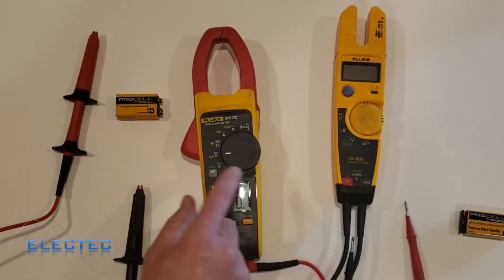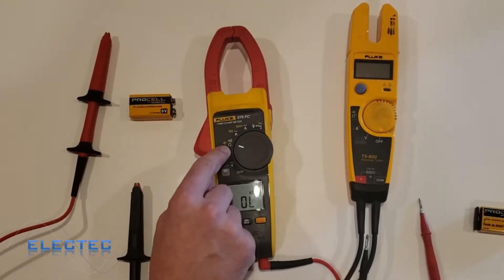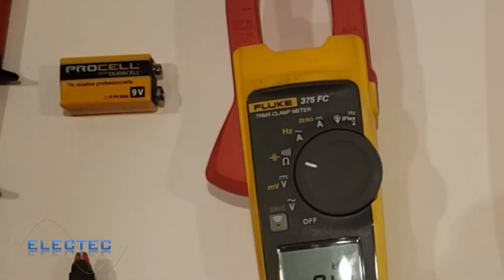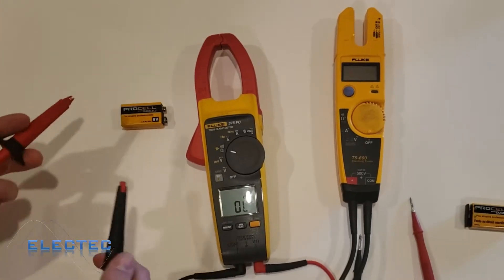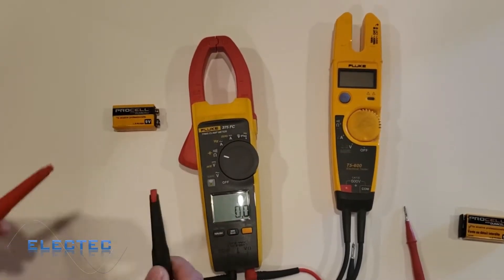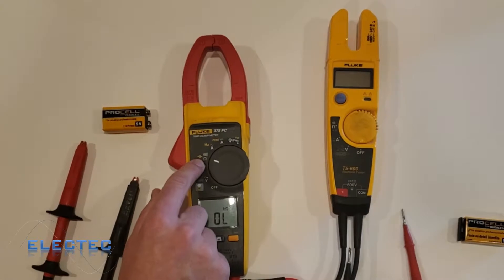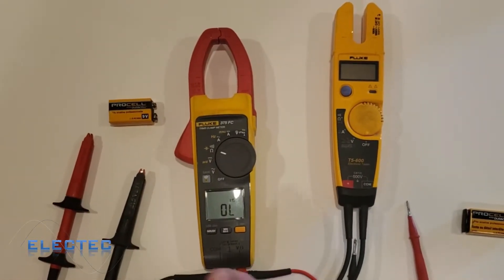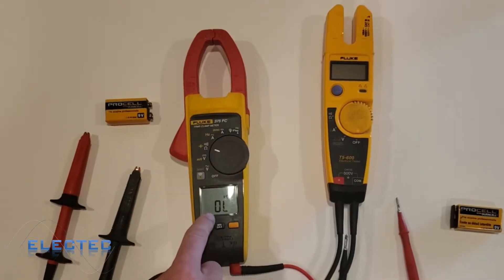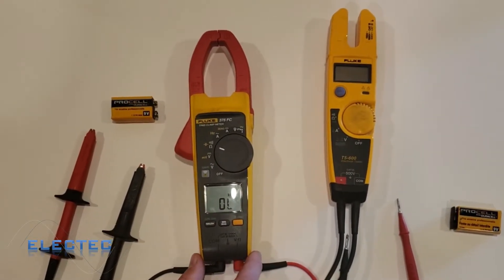So we just did a battery check with DC voltage — it's the one with the straight line above it. Now if I wanted to measure ohms: ohms is the resistance measurement. This also has a continuity symbol — it looks like the echo lines, like a sound symbol. Continuity means two things have very low resistance; you can see it beeping and showing 0.0 ohms resistance, which means there's essentially no resistance — it's easy for electricity to flow.